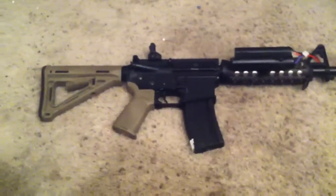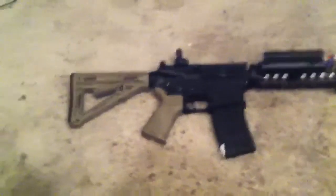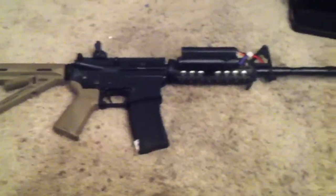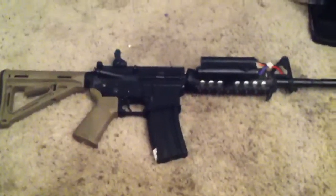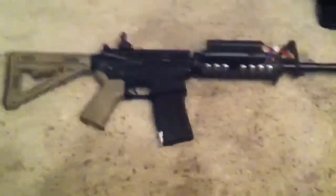Hey YouTube, what's up, it's Mikey, and today I have the updated review on my Colt licensed airsoft M4. If you saw the last video, there are obviously some changes, and first up I'll start with the